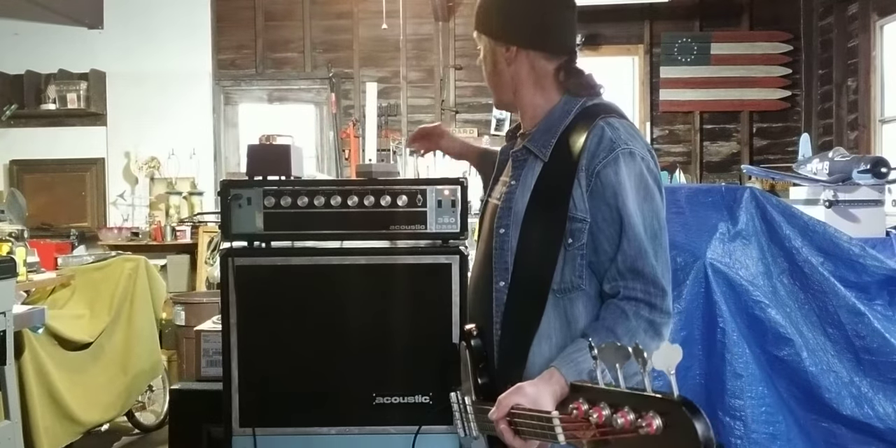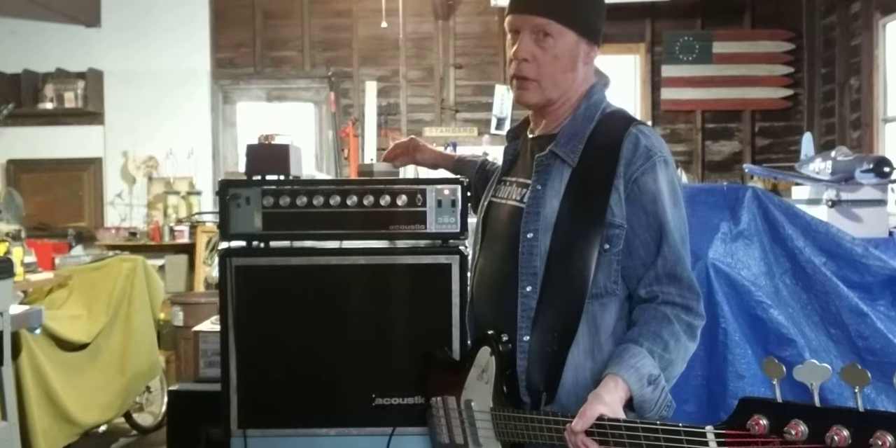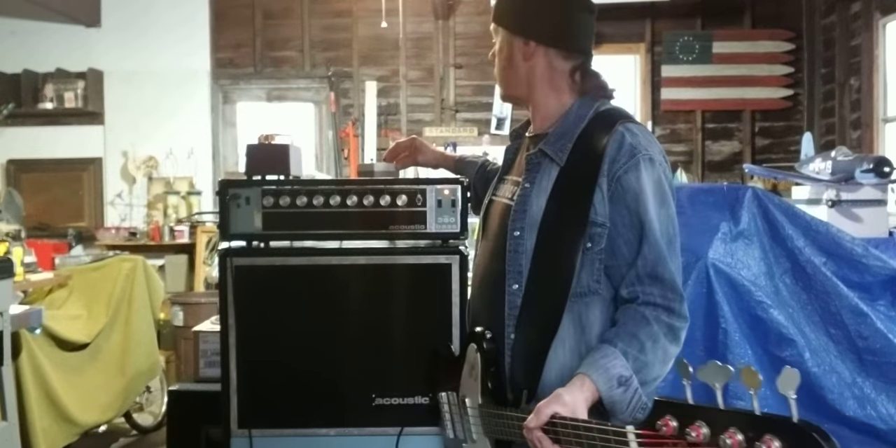I'm just starting to get to know it. It has a built-in fuzz, which of course I love. So here, let's take a listen.